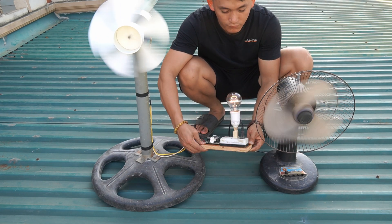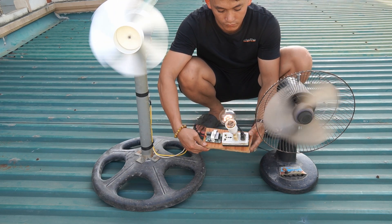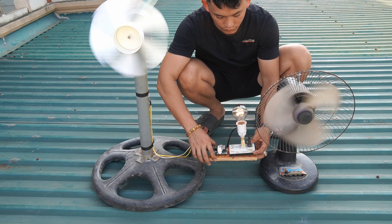I use the fan and the light bulb to test it, and as you can see, it runs very strong and durable.